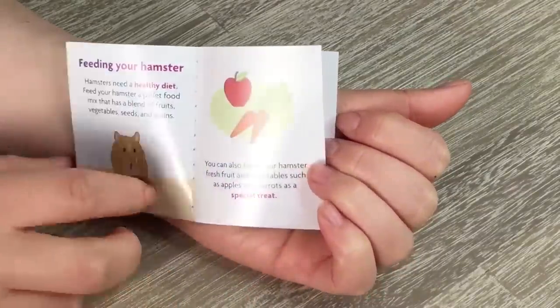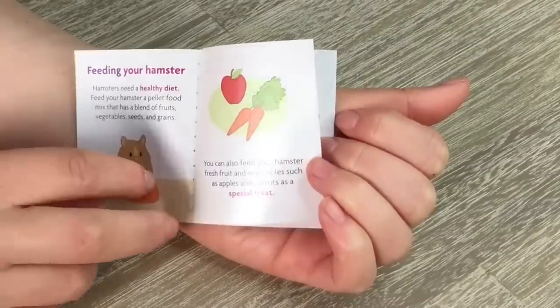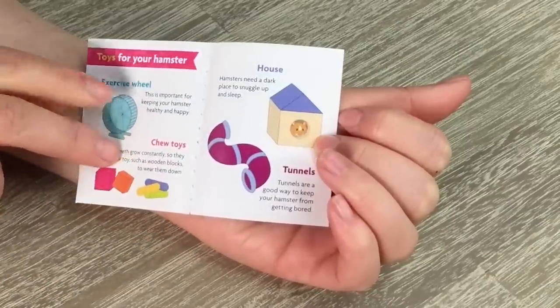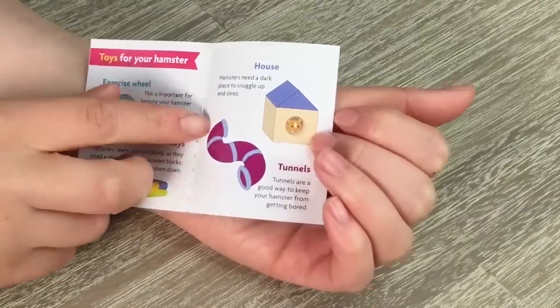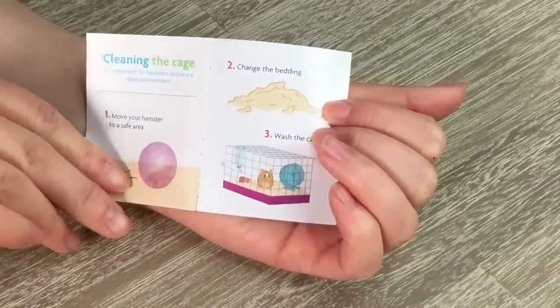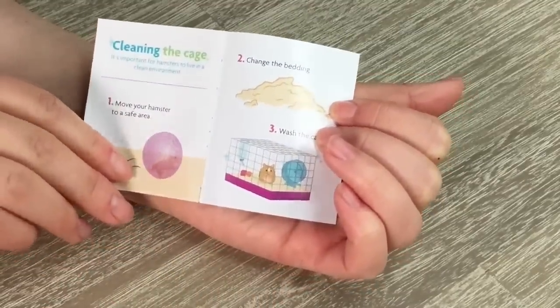It gives some tips and tricks — on the first page there's an overview of what you can feed your hamster and what diet they should have; on the next two pages there are ideas on how you can give it exercise, including the exercise wheel that was part of the set; and the last page talks about cleaning the cage itself.